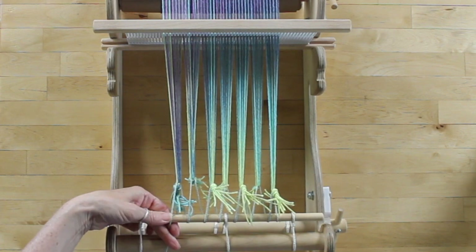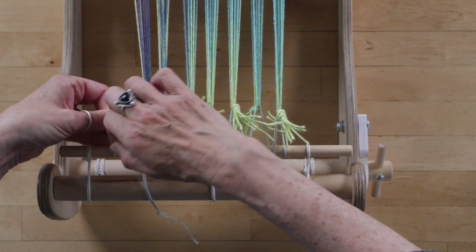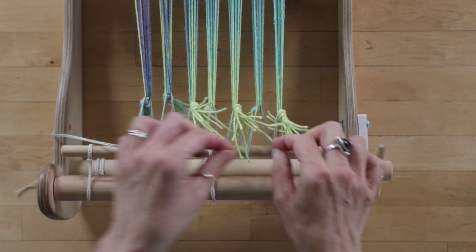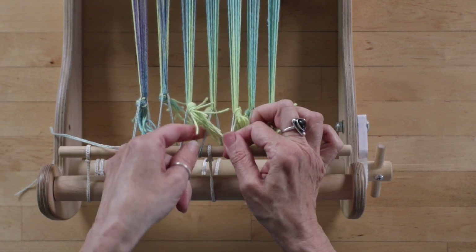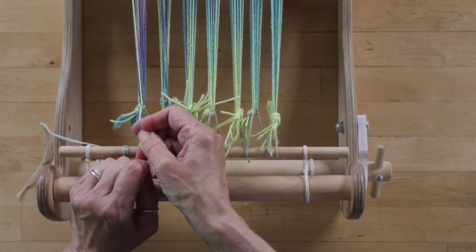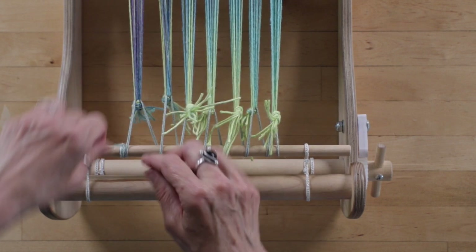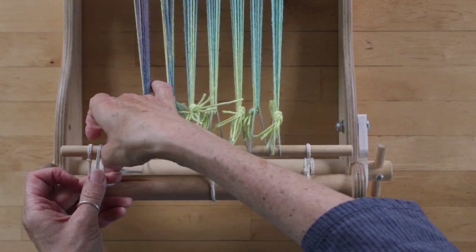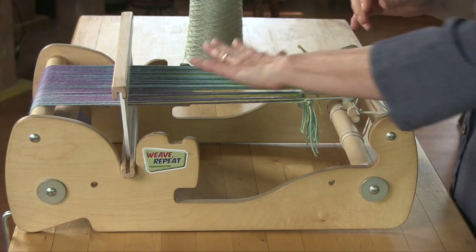Once I have it secure, I'm going to come in and take a half hitch: form a little loop and bring the yarn tail up through the middle, then go in the other direction. That's just to secure it. Then I come back and do the tensioning — pulling up on each of the little bundles and tensioning the yarn until I am happy. Then keep the tension on and secure the warp with a couple more half hitches: form a little loop, bring the tail up, and voilà — there you have a tensioned warp.